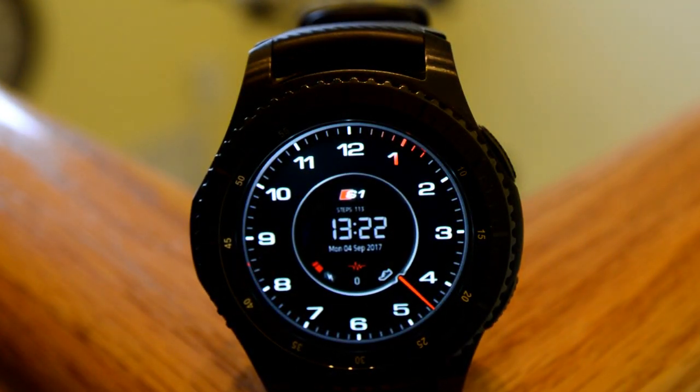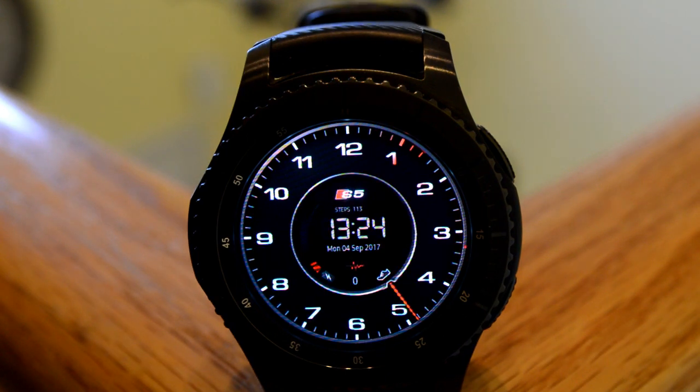This is the Audi Virtual Cockpit series, which consists of faces for all of the different Audi models under the following series: the A, S, Q, TT, and RS. Each series has a similar look and style, except that you can cycle through the different Audi models within that series.